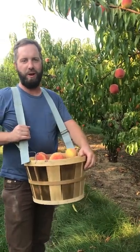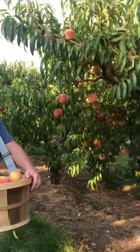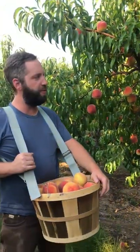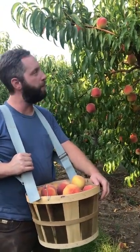Bill Schultz here from Schultz Fruit Ridge Farms in Maddowin, Michigan, and we are out in our family's peach orchard here this evening. I want to show you guys how to pick a peach. We have a lot of customers that come out to pick peaches, and oftentimes we get the question: how do you pick the right peach?